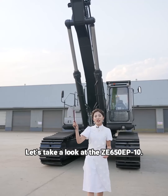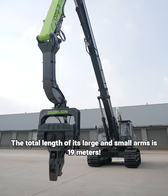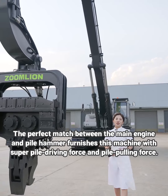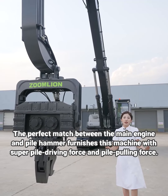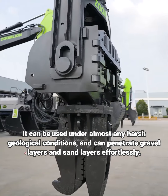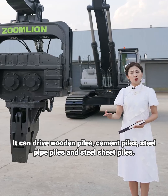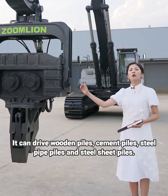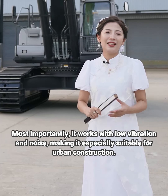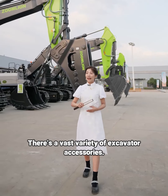Let's take a look at the ZE650EK10. The total length of its large and small arms is 19 meters. The perfect match between the main engine and power hammer furnishes this machine with super-power driving force and pulling force. It can be used under almost any harsh geological conditions and can penetrate gravel layers and sand layers effortlessly. It can drive wooden piles, cement piles, steel pipe piles, and steel sheet piles. Most importantly, it works with low vibration and noise, making it especially suitable for urban construction.